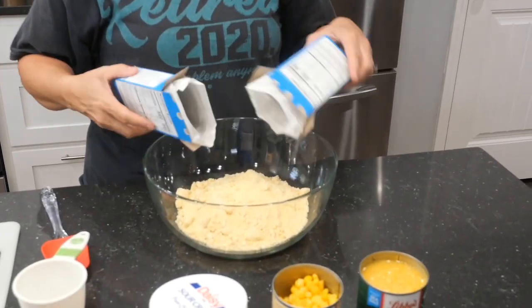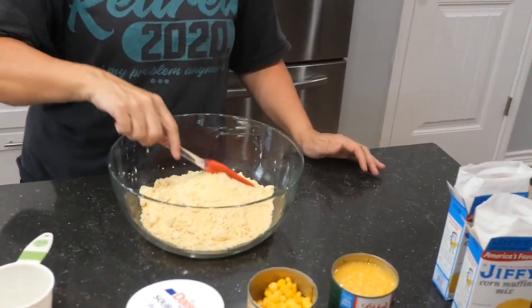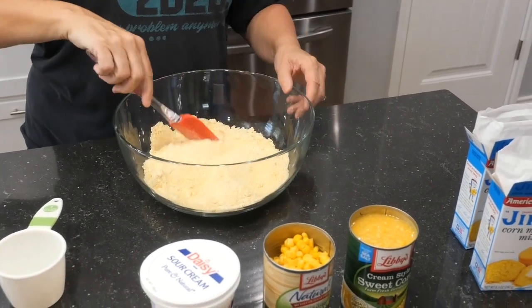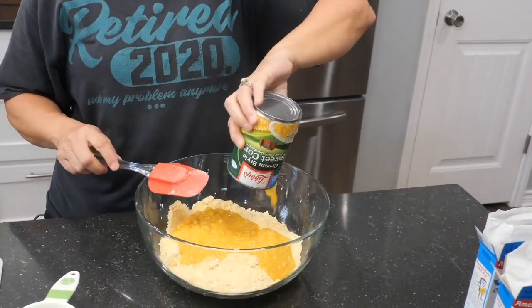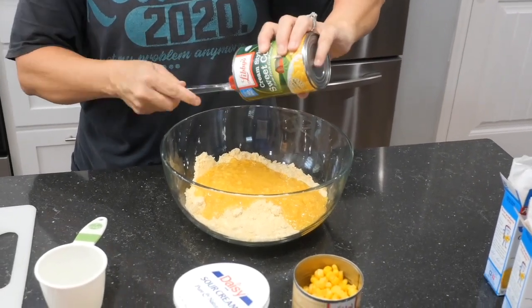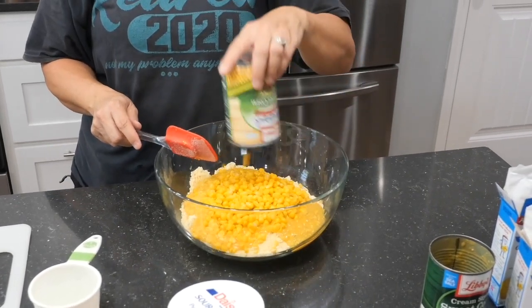We're going to start with two boxes of the Jiffy Corn Muffin Mix straight into a bowl. Now, Facebook says this is the best cornbread you're ever going to eat. Dwight makes some very mean cornbread, so I'm going to compare it to his. One can of cream-style corn straight in, and one can of drained regular corn straight in.